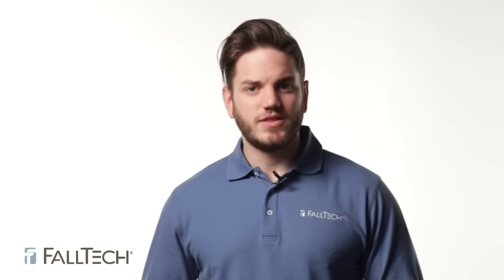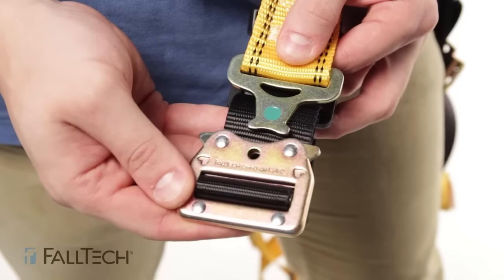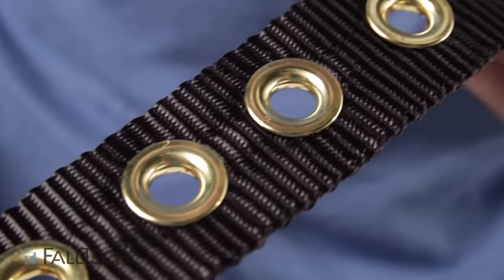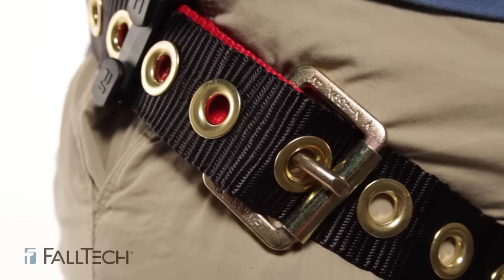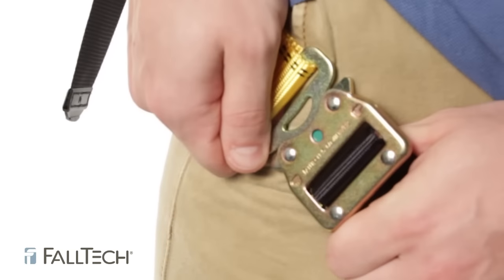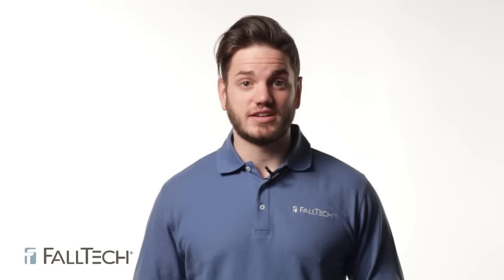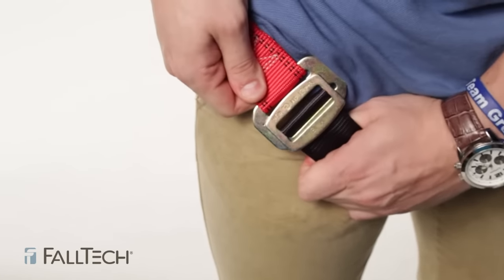Now let's look at the leg straps. There are three types of leg buckles for harnesses: tongue and buckle, mating buckle, and quick connect. If it's a tongue and buckle, look at the grommets for cracked, bent, or missing ones. Make sure the tongue and buckle sets neatly against the gate so it doesn't move against the bar. Check that the bar can spin and is not bent. If it's a quick connect, it needs to lock into itself so the green dot shows it's locked. For the mating buckle, pass it through the slot and give it a couple short pulls to make sure it stays in place.